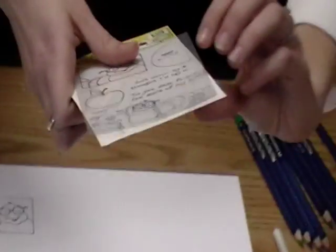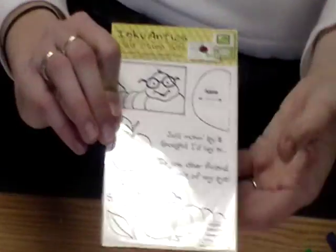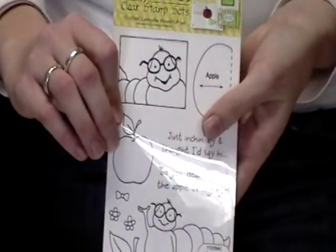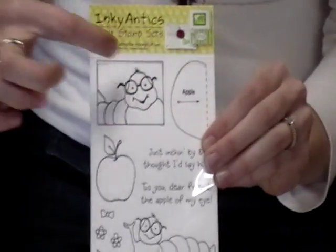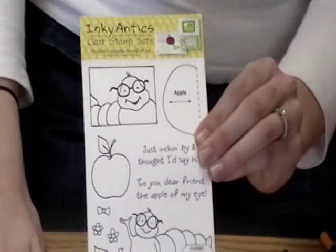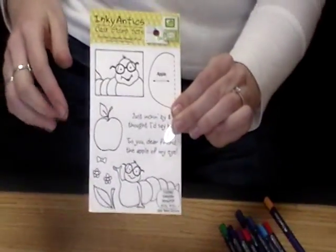This is a stamp set from Inky Antics — it's the Honey Pop collection — and they come with really great stamps for the outside of your card and for the inside of your card. So this is my little caterpillar, my little inchworm that I've stamped already, and that's for the outside. And then you've got all these sentiments and different pieces to put on the inside of your card too.